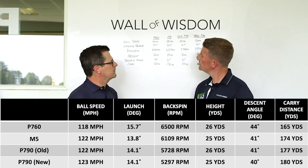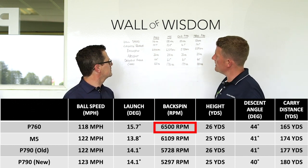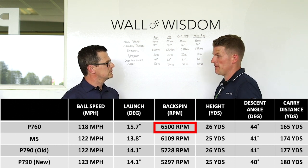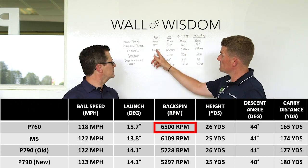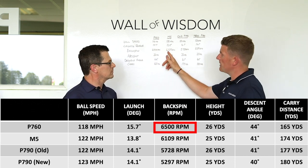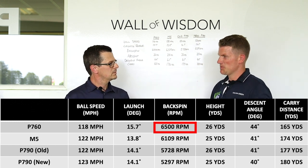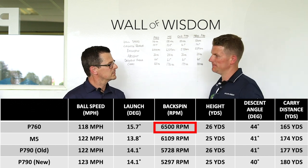The thing that strikes me firstly is the spin rate on the P760 — 6,500 RPM. That's a pretty good spin number, and it's higher than the rest. That's something I'd expect to see though — players iron, smaller head, a little bit more loft — it's going to lead to more spin.